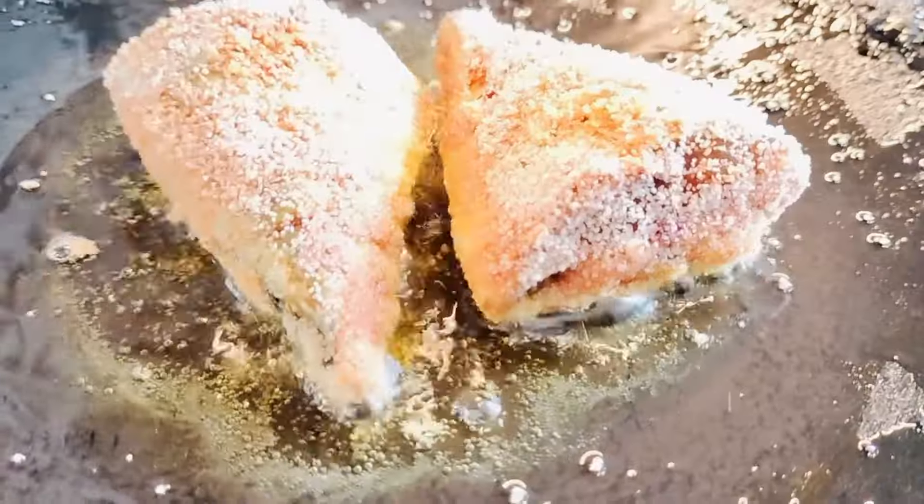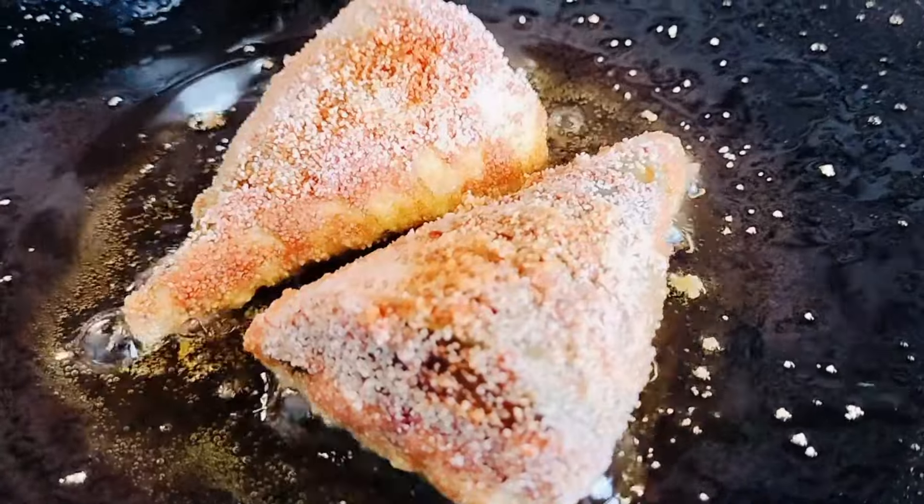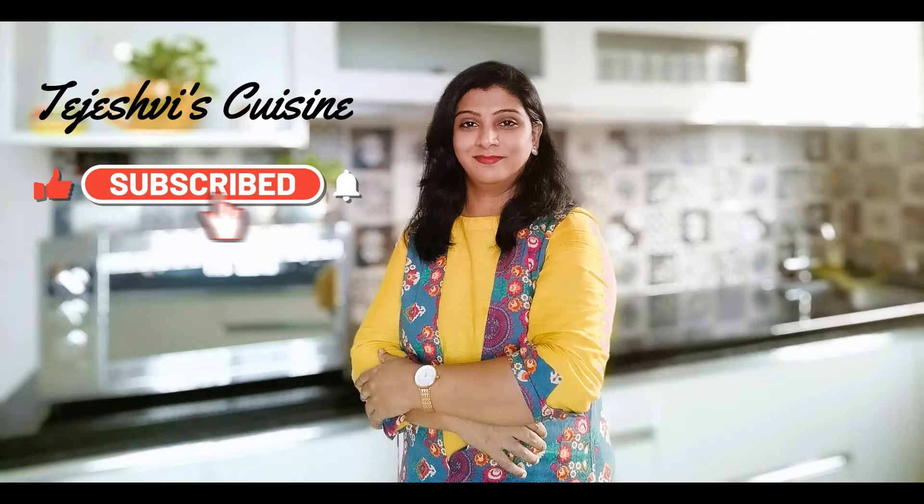As I'm frying my fish, quickly move on to your kitchen and try this recipe. Don't forget to subscribe. See you again with some other recipes — until then, take care, bye!